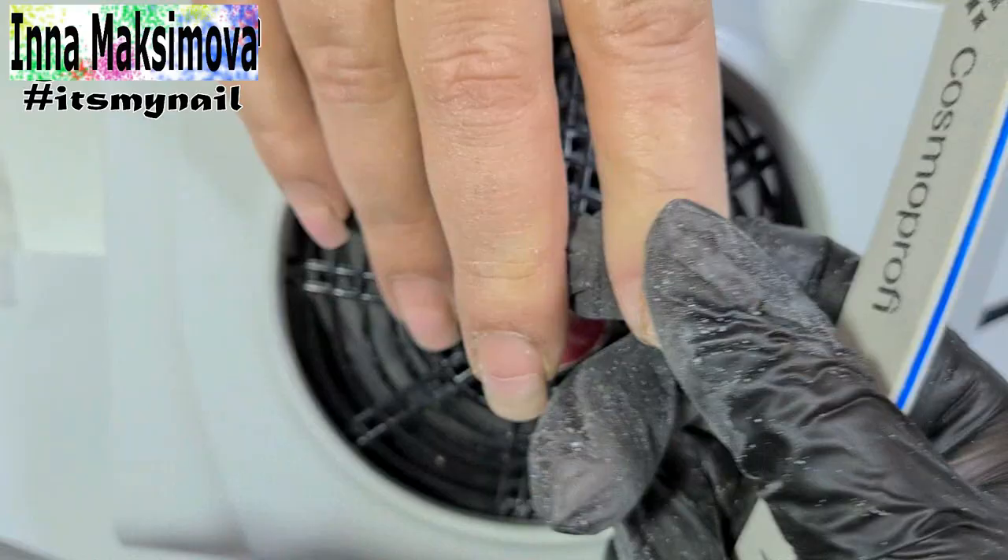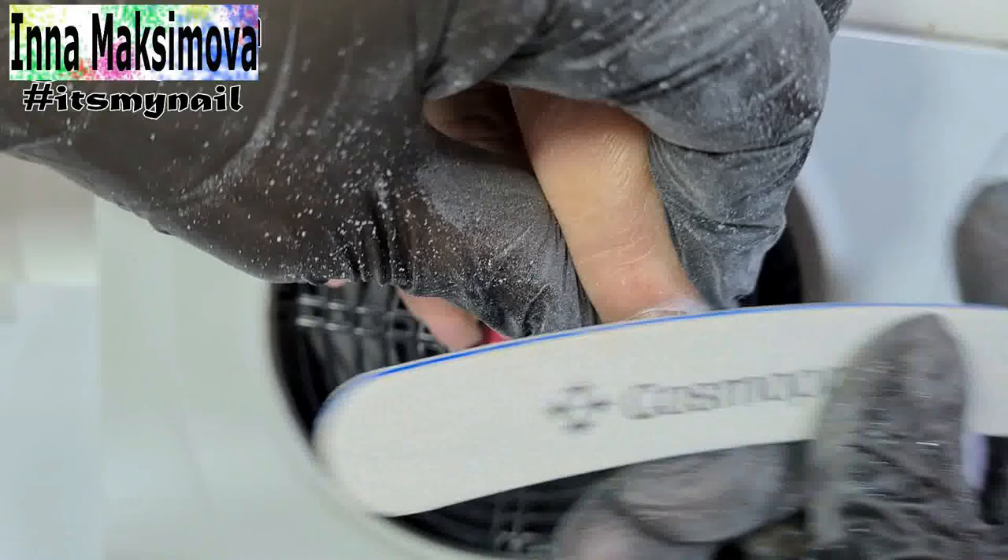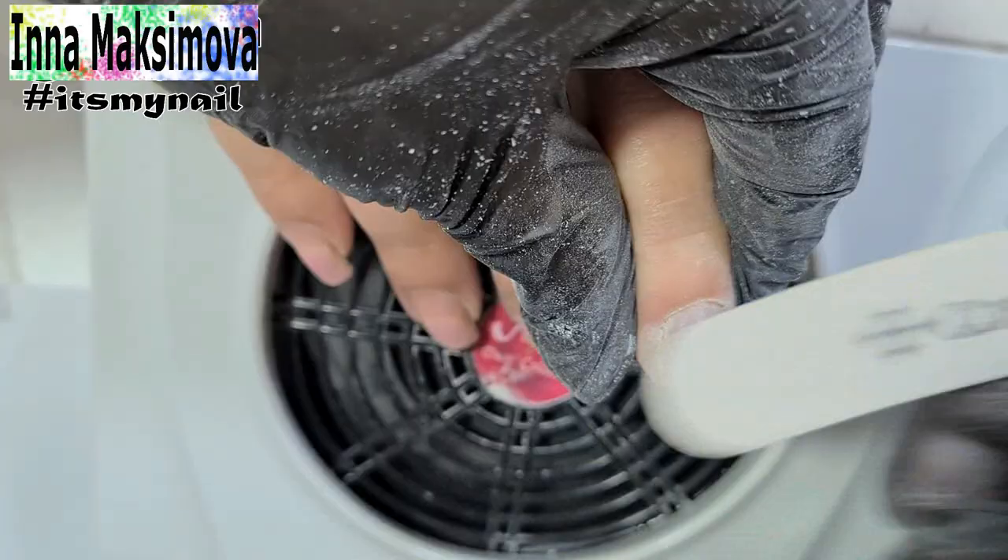Now filing. I need to remove the gloss from the overgrown part of the nail plate. If I leave the glossy areas, then very soon there will be detachments in these places. I also work very carefully with the nail file. I barely touch the nail surface. I do not press on the nail plate and remove the gloss gradually.